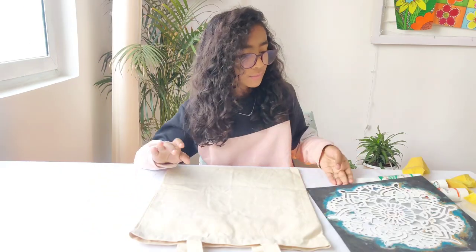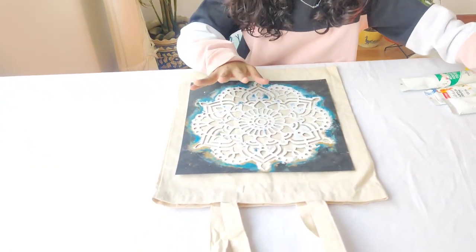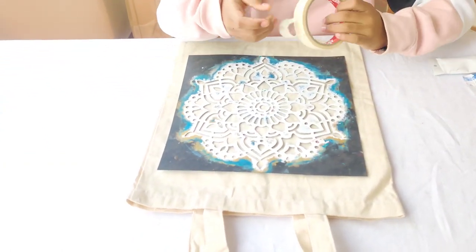The next step is we will position our stencil, and if you want, you can secure it with some paper tape.